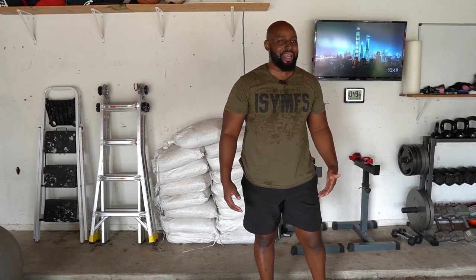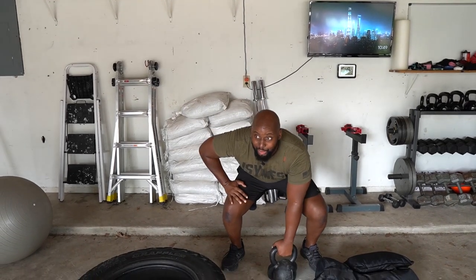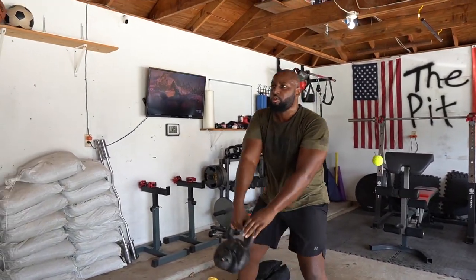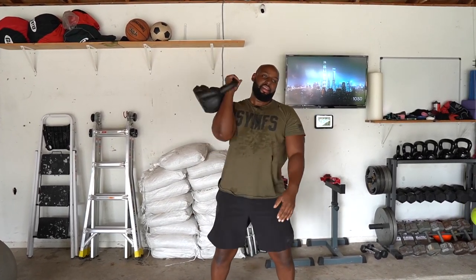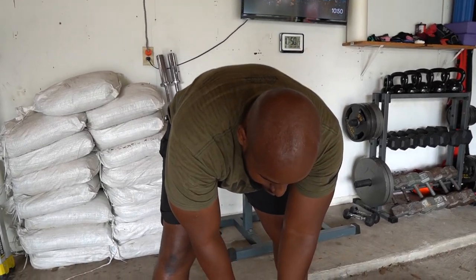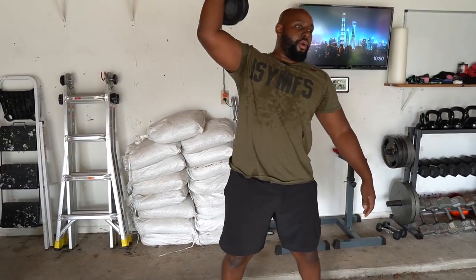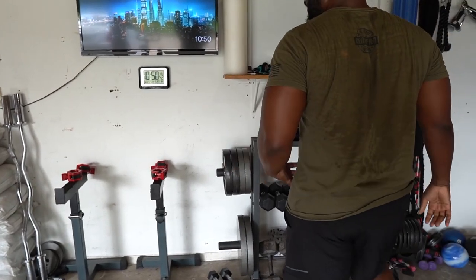Bubba will wear you out. What I like to do with Bubba is grab him backwards like this — squat down, one hand on one knee, thrust up, rotate it, and push up. That's one of the kettlebell exercises; you've got your swings and all that. You just thrust up, drop it down, tap it, thrust up. Some good functional training right here. Bubba is not a standard weight — that's 1.5 poods, which is the equivalent of 54 pounds.